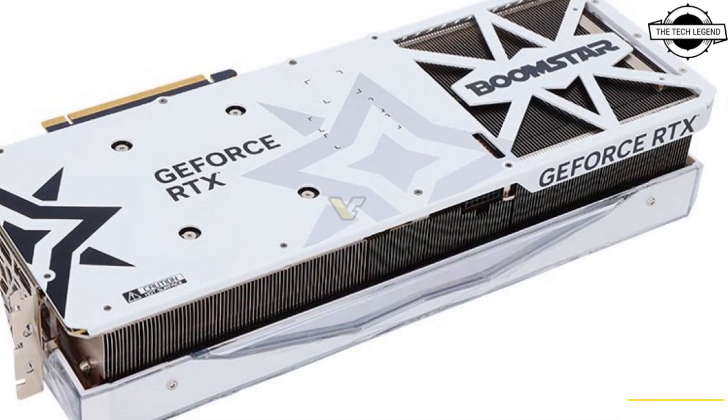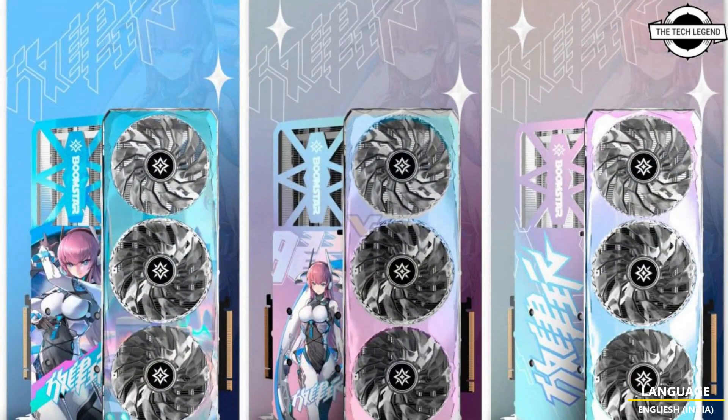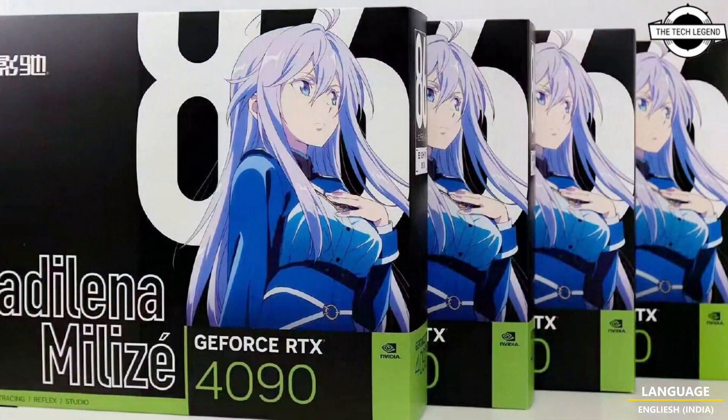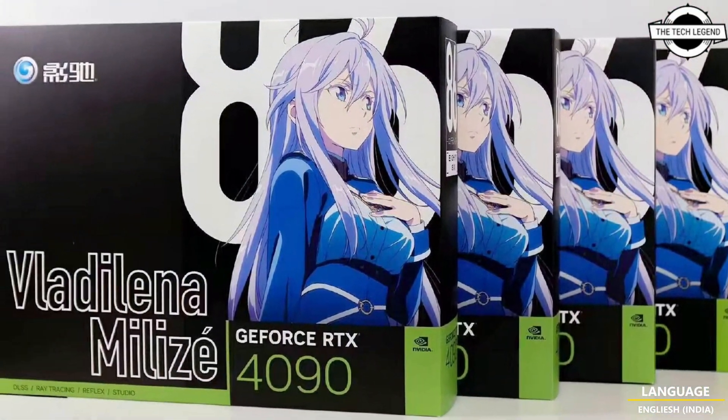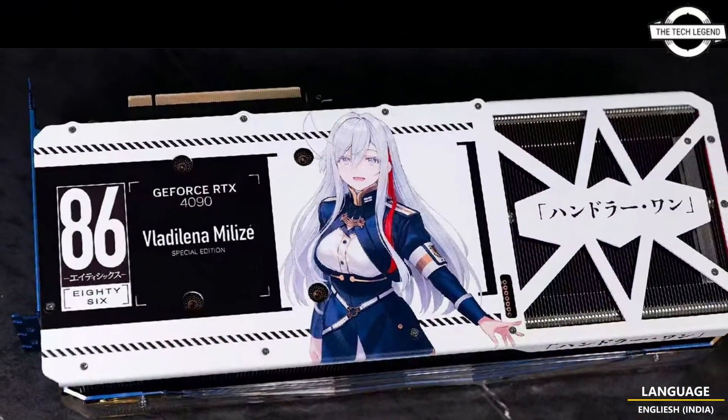Hello friends, welcome to the Tech Design Channel. Today I will talk about the Galaxy GeForce RTX 4090 special edition graphics card. Galaxy is releasing more variants of their Boomstar series.